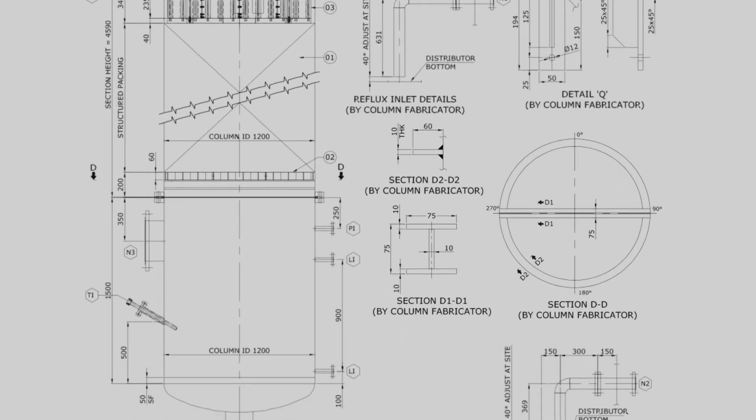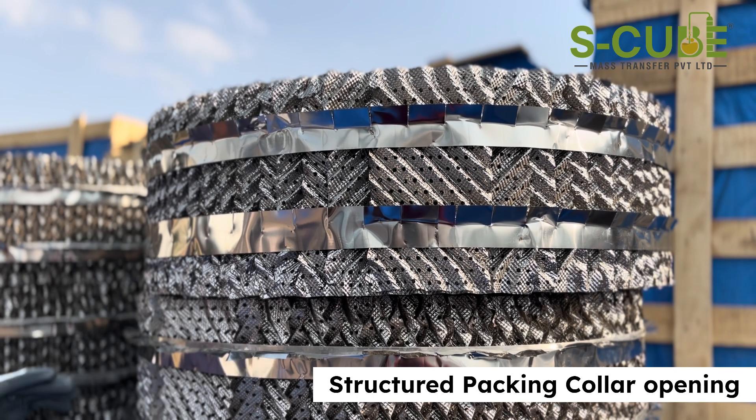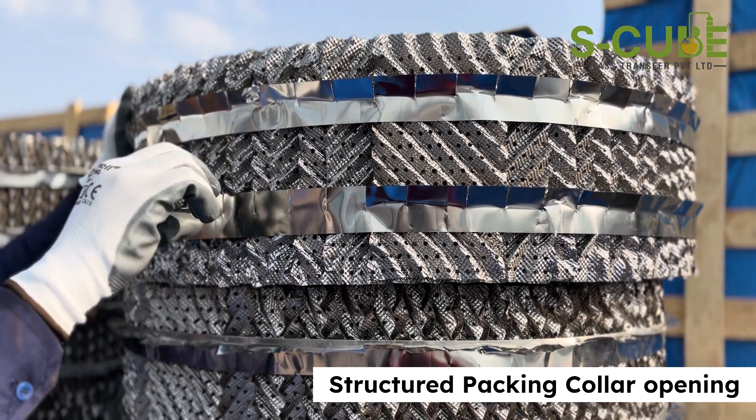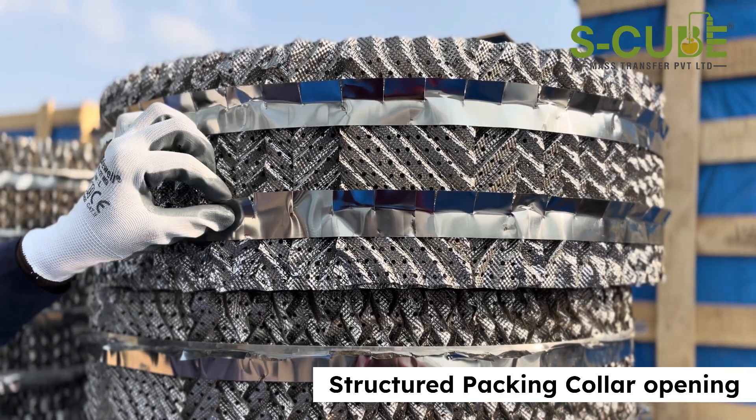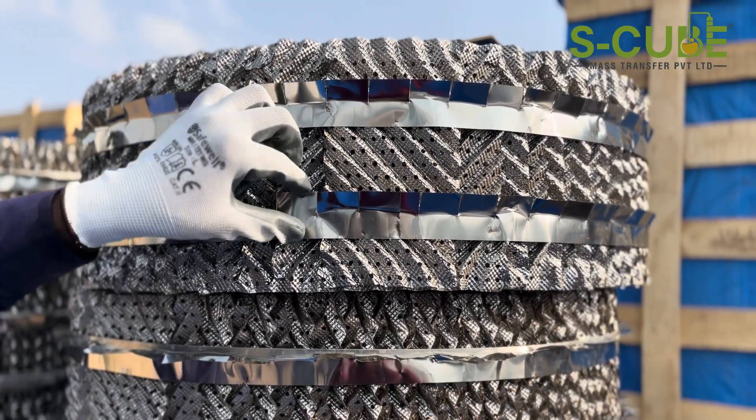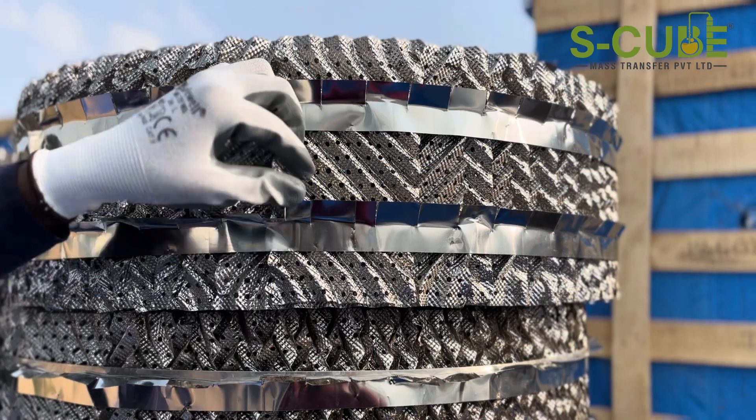Proper alignment: during the installation process, bending the collars ensures that the packing fits snugly and aligns correctly within the column. The collar bends function like a wiper, helping to evenly spread the liquid flowing through the column wall.